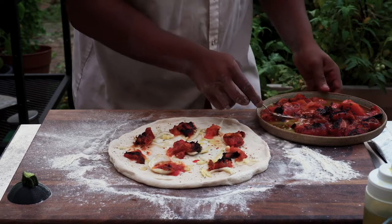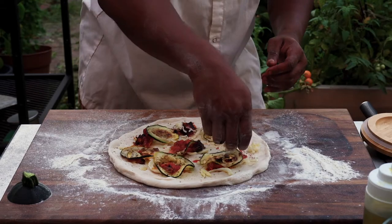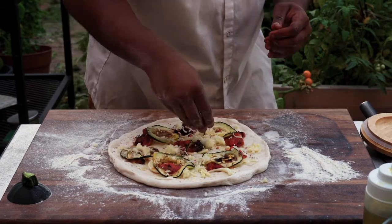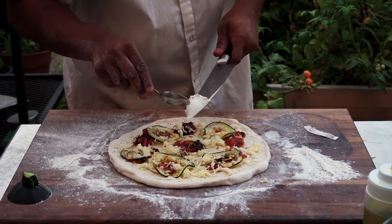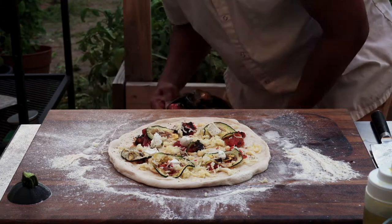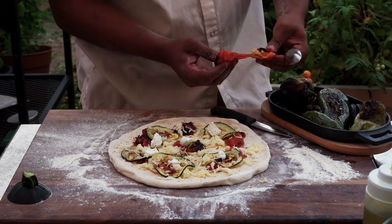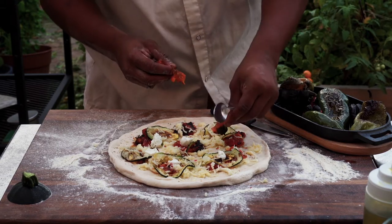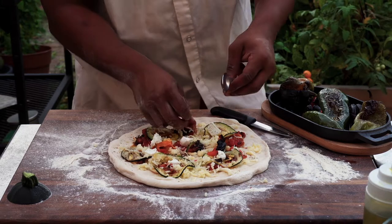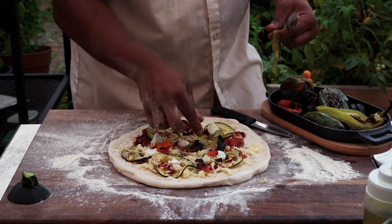Next we're going with the fire roasted zucchini. Then a little bit of cheese — just a little bit of low moisture mozzarella and a little bit of goat cheese, just to get the flavors packing. Now we've got the roasted peppers — look at the char. Leaving the skin on, leaving the seeds as well, just be careful because too many seeds and you're gonna get got. Make sure you liked and subscribed — it's garden pizza baby!